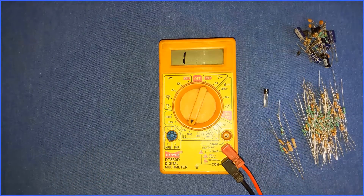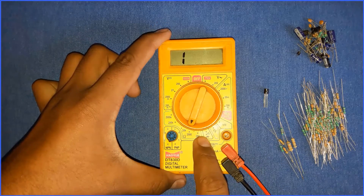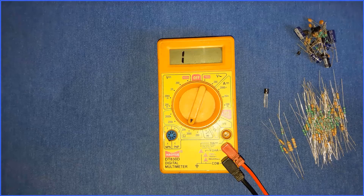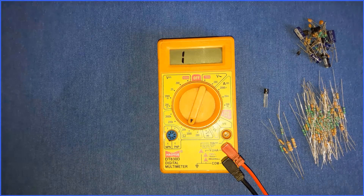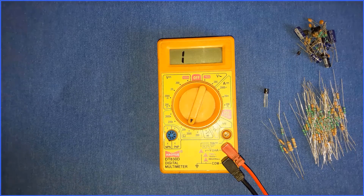Now we look at the continuity tester — there is a buzzer symbol and a diode shown here. If you have a wire and you want to check the continuity of it, just hold the two ends to the two probes of the multimeter.